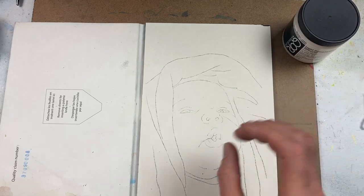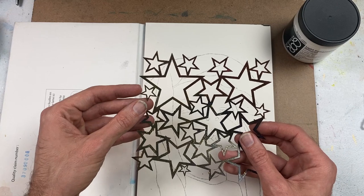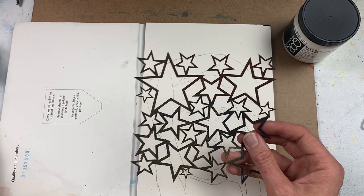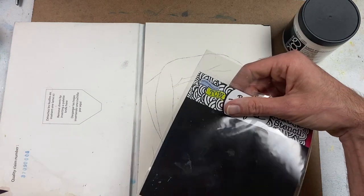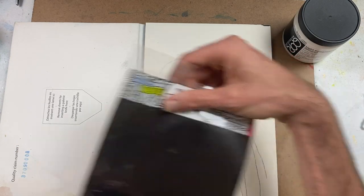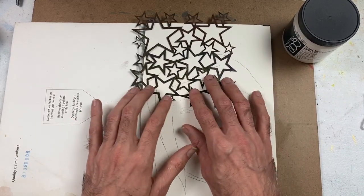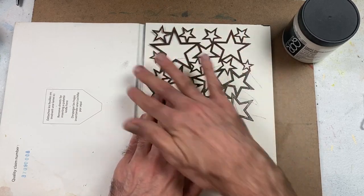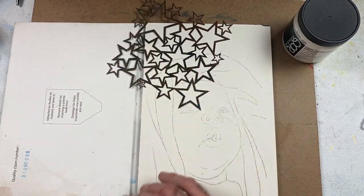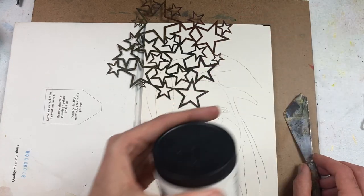Today I'm going to be applying some stencil texture. This is the Star Shower stencil from the Crafter's Workshop stencils — you can see the packaging here. Of course you can use any stencil that you like. I'm going to offset it because I don't like containment; I like it to be a little more organic and free. I'm just going to overlap, using a flat edge palette knife, though you can use any palette knife.